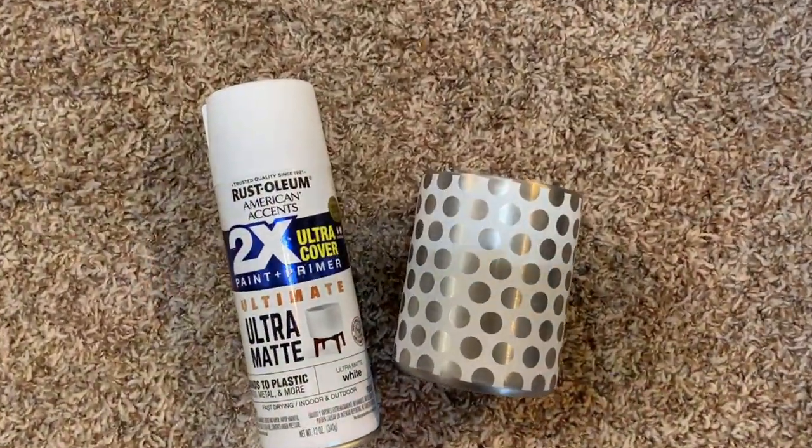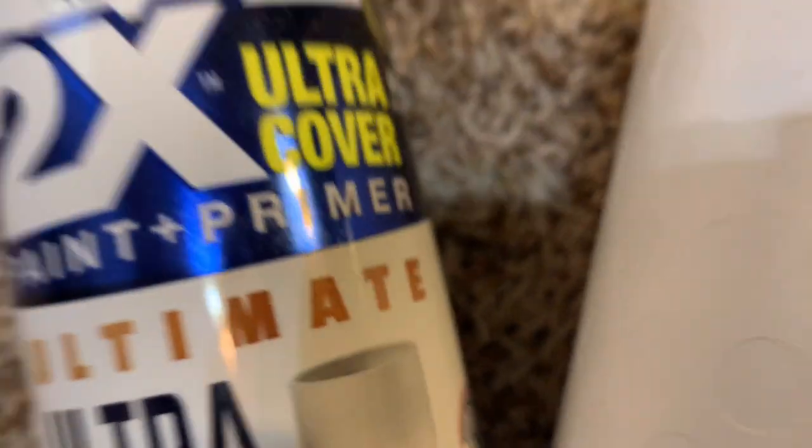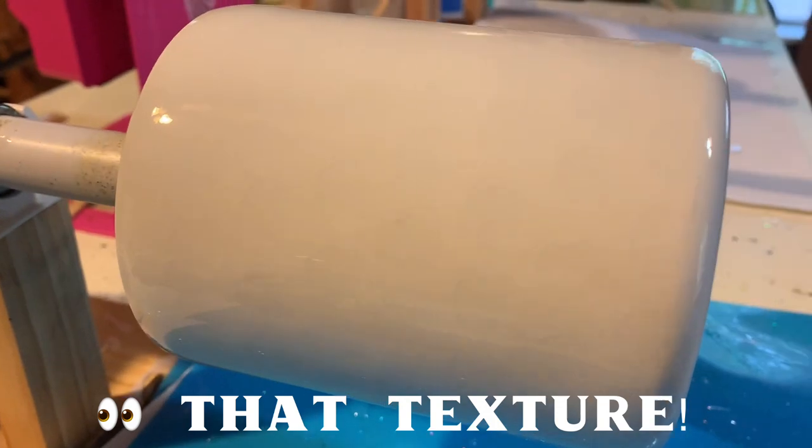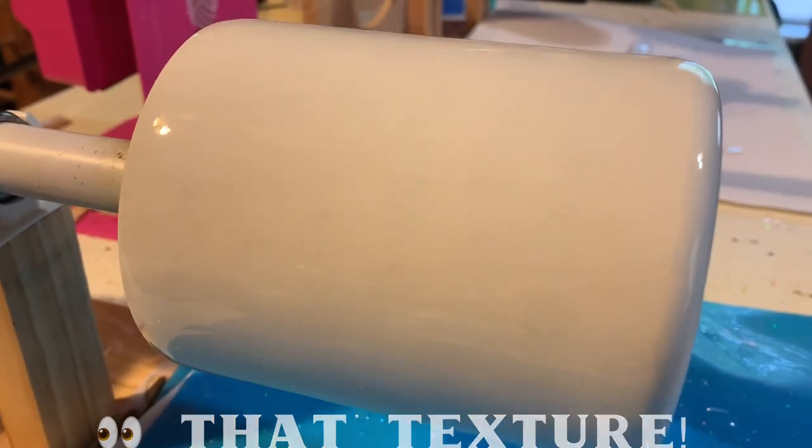Next I gave it a couple of coats of the ultra matte white Rust-Oleum two-times finish, and once that was nice and dry I put a coat of the Amazing Quick Coat on there.